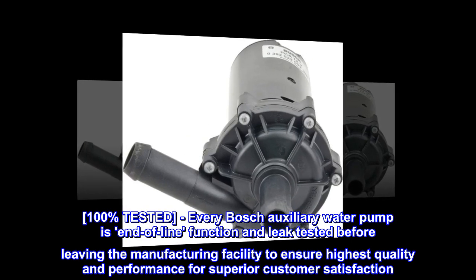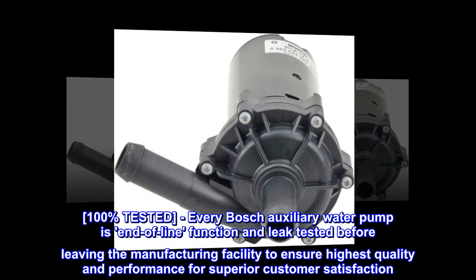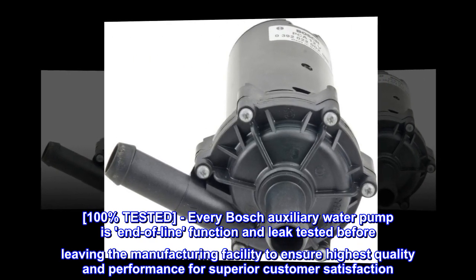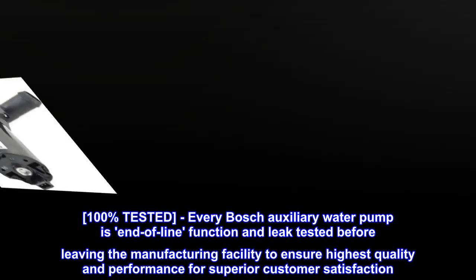100% Tested. Every Bosch Auxiliary Water Pump is end-of-line function and leak tested before leaving the manufacturing facility to ensure highest quality and performance for superior customer satisfaction.